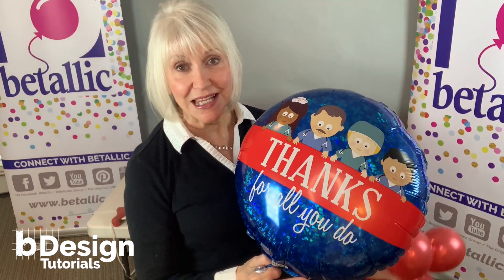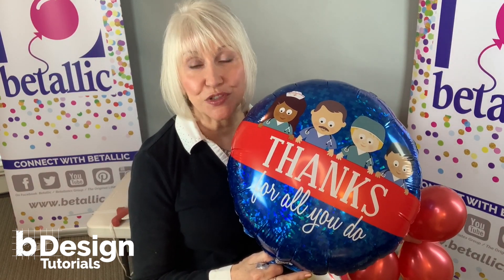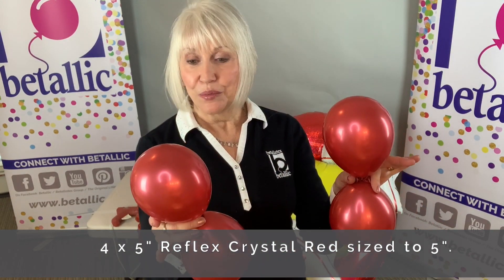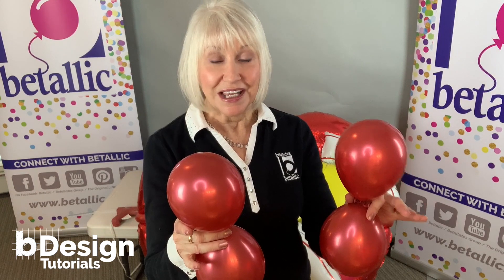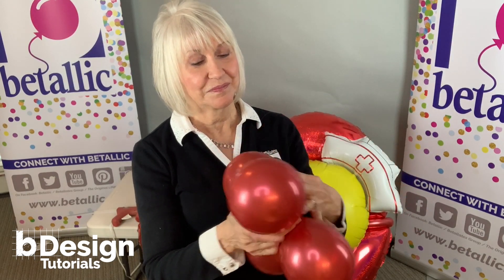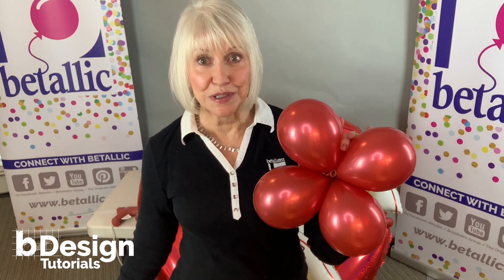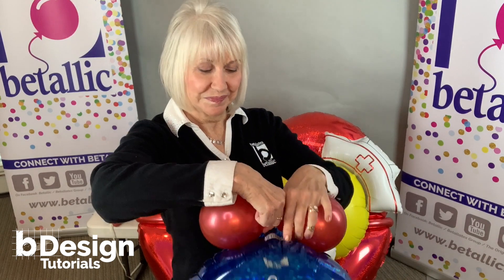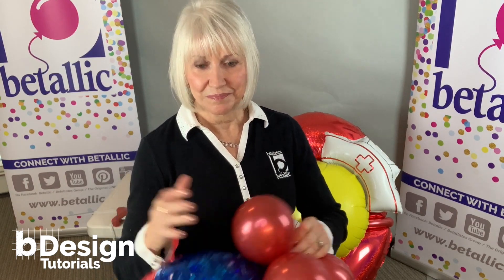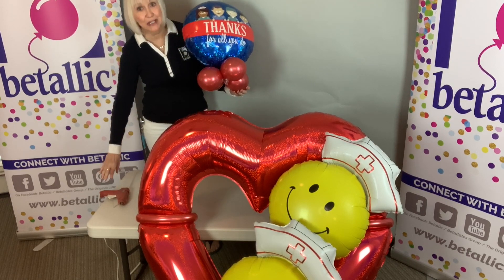I'm going to add this 18-inch holographic 'Thanks for All You Do' balloon to this design. First, I'm going to dress it up just a little bit. I have two duplets, which are 5-inch balloons sized to 5-inch, and they're in Reflex Red. I'm going to twist them together to make a cluster of four, and then twist them to the neck of that foil balloon. Now it's ready to attach to the top of the heart with my low temp glue gun.